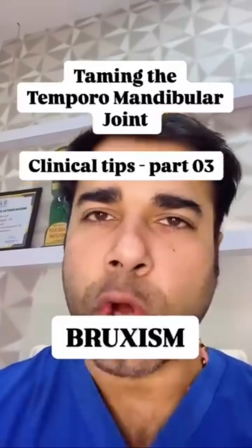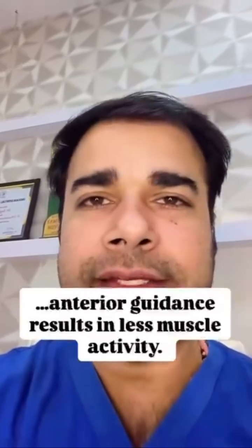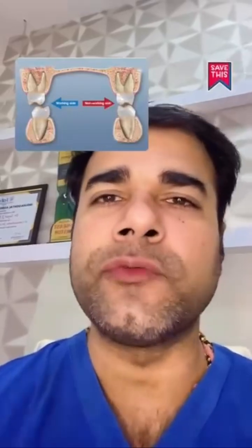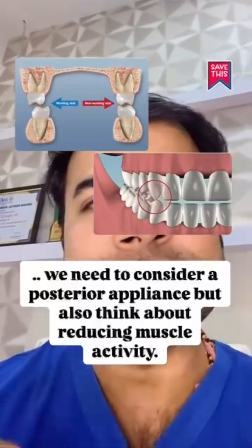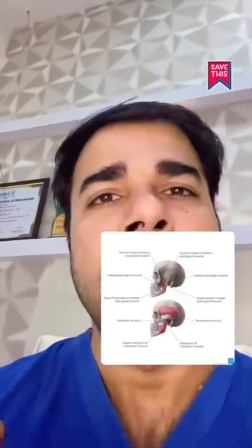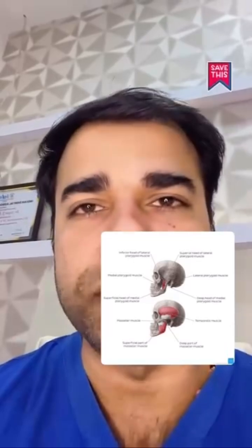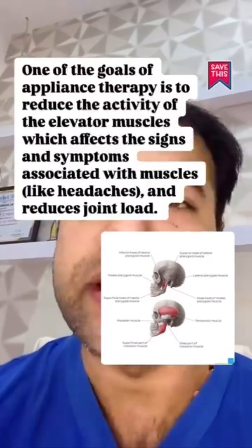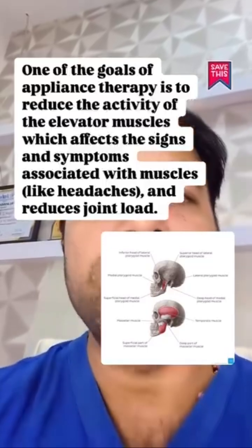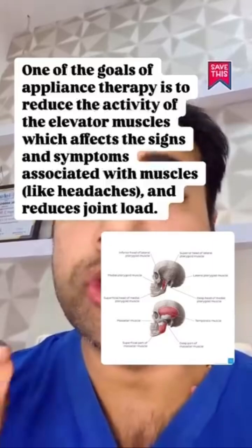When comparing working versus non-working side — group function versus canine guidance — literature shows that anterior guidance results in less muscle activity. So if working and non-working interferences result in muscle firing and we want to reduce joint loading as well, we need to consider a posterior appliance but also think about reducing muscle activity. One goal of appliance therapy is to reduce the activity of the elevator muscles, which affect signs and symptoms like headache and also reduces joint load.